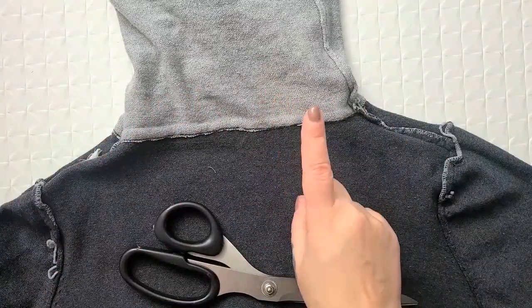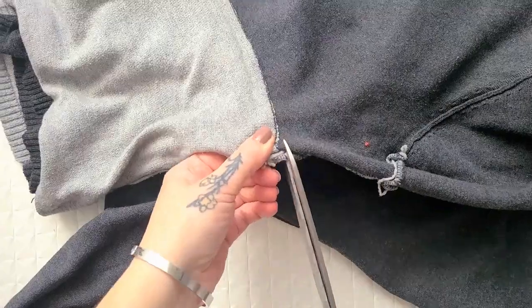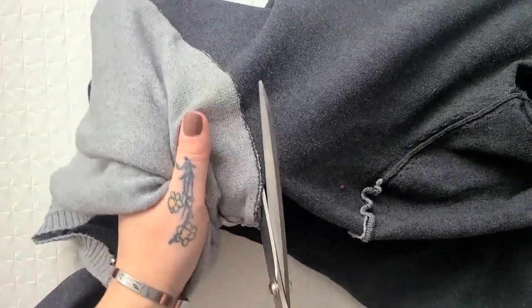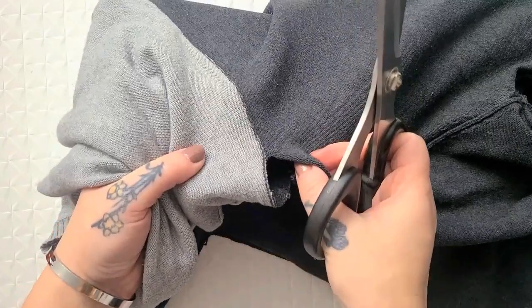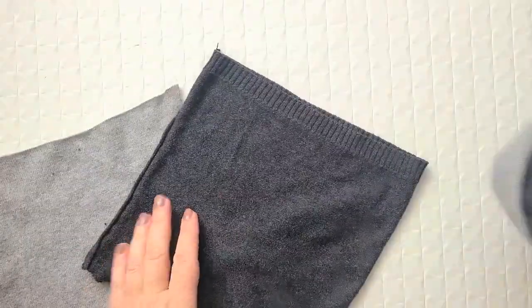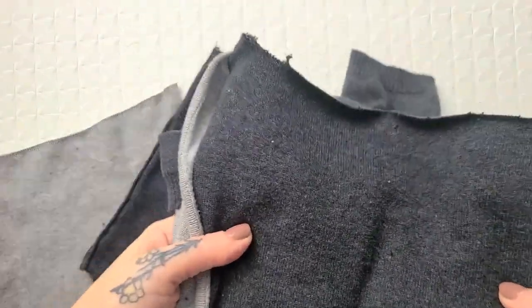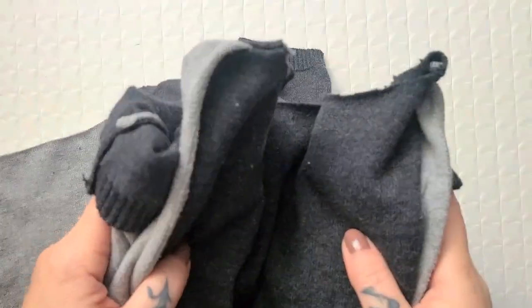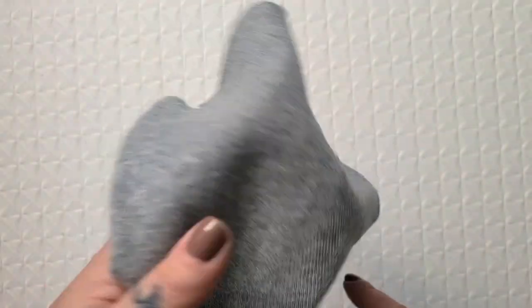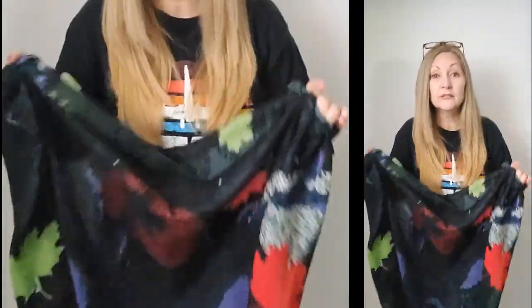I'm only going to use one of the turtlenecks, but I'm going to chop them both off. I'm going to cut as close to the seam as possible, because I don't know if this fabric is going to start fraying immediately or not — we shall see. I have the rest of the sweater here and I'm going to set it aside for next week's tutorial. I have two turtlenecks and I'm going to use the darker one for this project, so I'll put the gray one with the rest of the sweater.